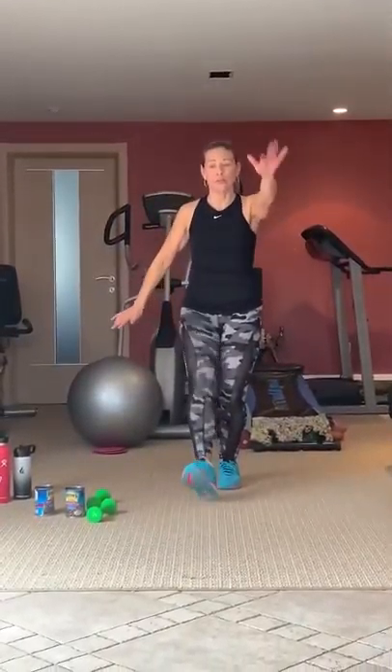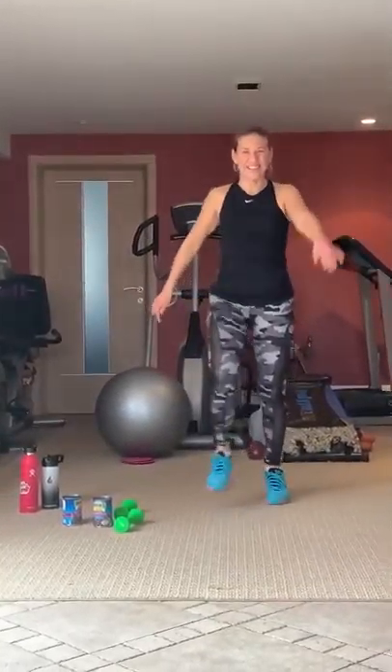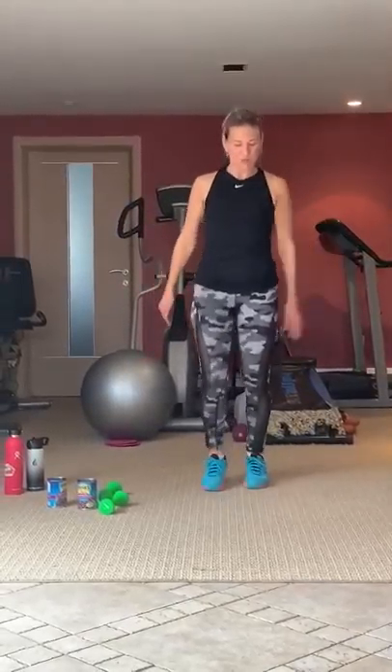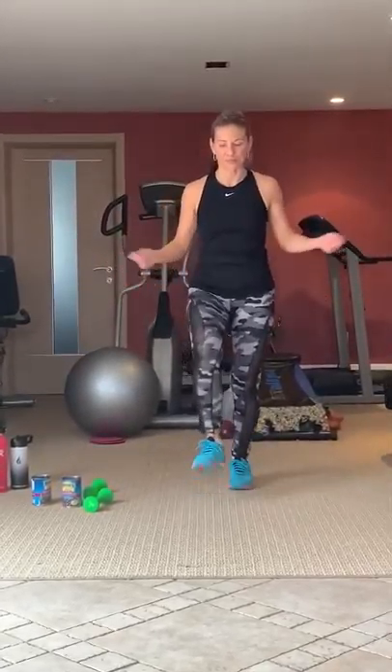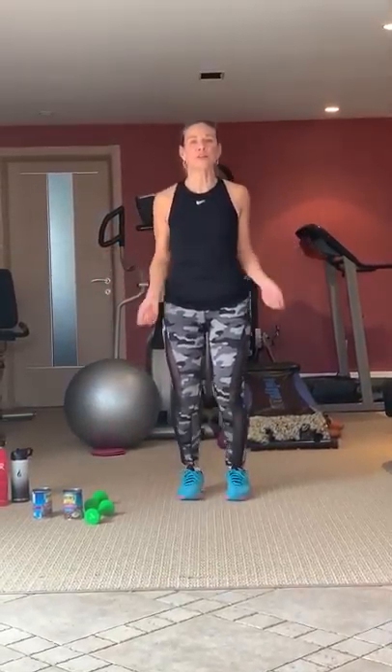Drop your arms right here. Pulling left arm reaching forward, left arm, right arm. Right arm, left arm. It's going to want to heel. Relax the arms — let's take the arms like we're doing a jump rope. You're going to bring your feet together and lift the heels. Pump the heels up and down. Warm up those calves.